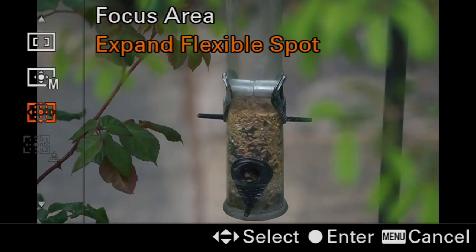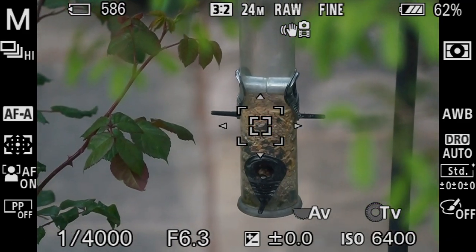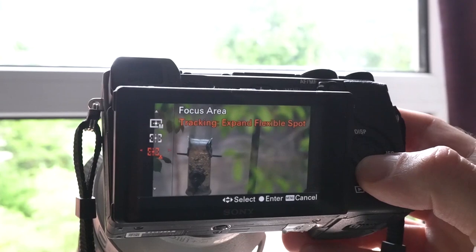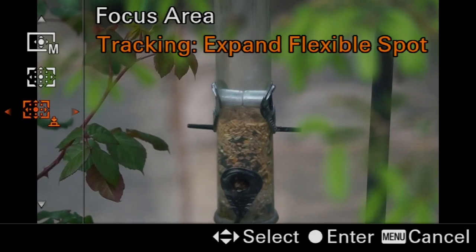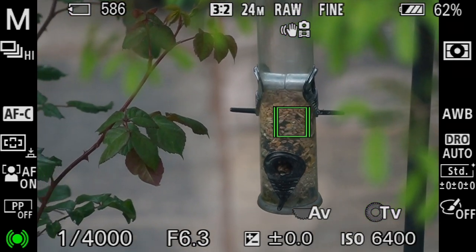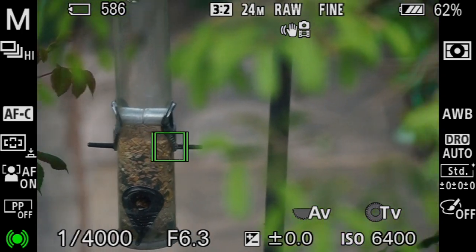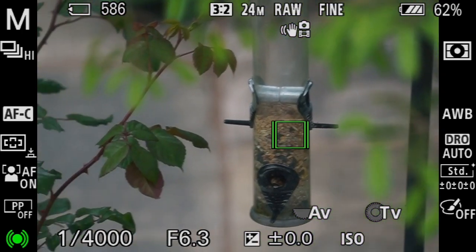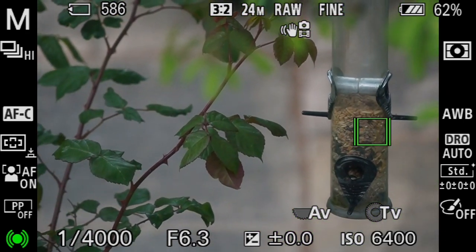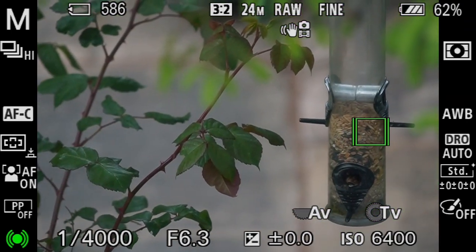Next, expand flexible spot, which in addition to looking at your key focus point will also take into consideration any objects in the very near proximity to it. And then finally, tracking expand flexible spot — this is intelligent autofocus. You set what the focus point is, the camera tries to recognise that subject and then track it wherever it goes in the shot. It's great for sports and wildlife — anything that moves, the camera will lock onto and follow it. Again, this is customisable with the size of your autofocus area.